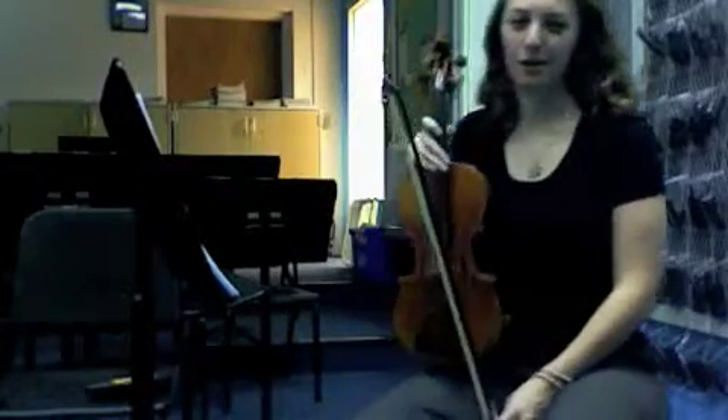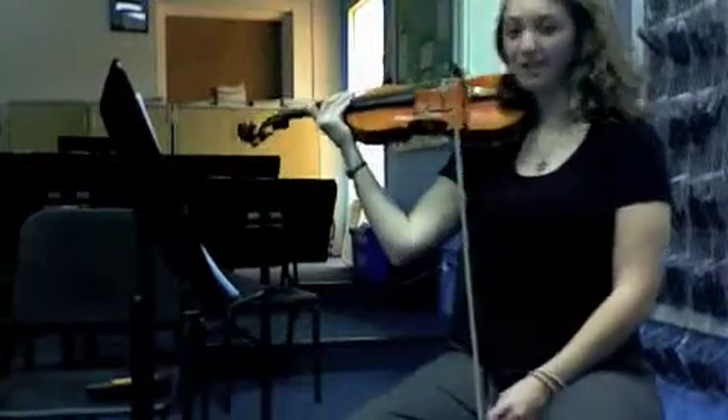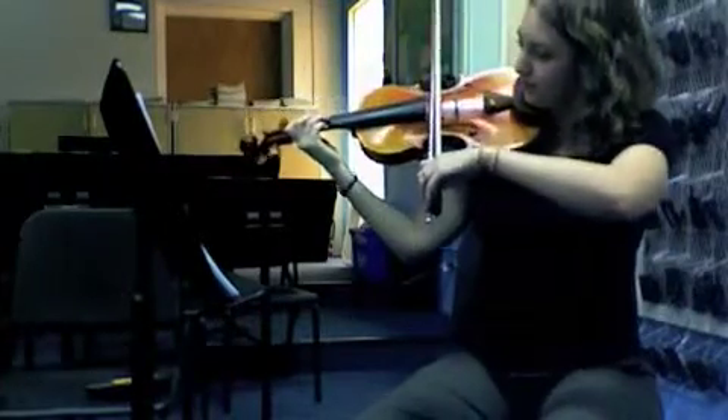Hey violins, this is the first part for African Bell Carol. We're going to start right in measure 9. One, two, three.